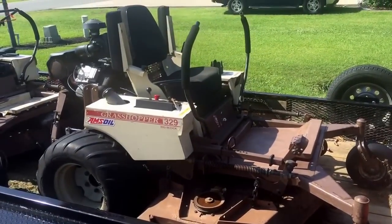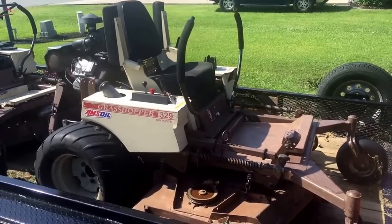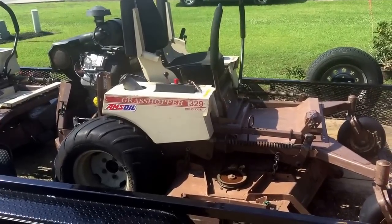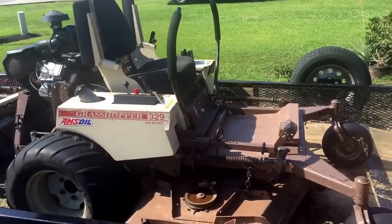This is a 2009 Grasshopper 329, 61 inch. It does have a 31 horse engine upgraded on it. When I replaced the engine at 1800 hours I just put a bigger engine on it, and I think it now has a little over 2700 hours.